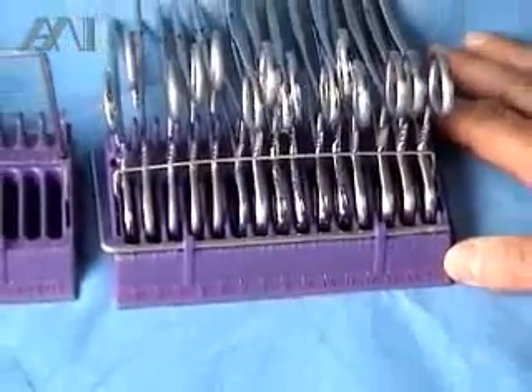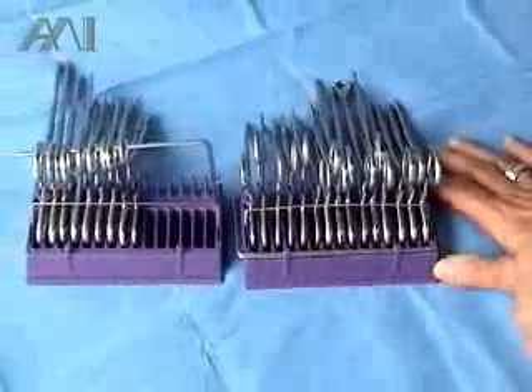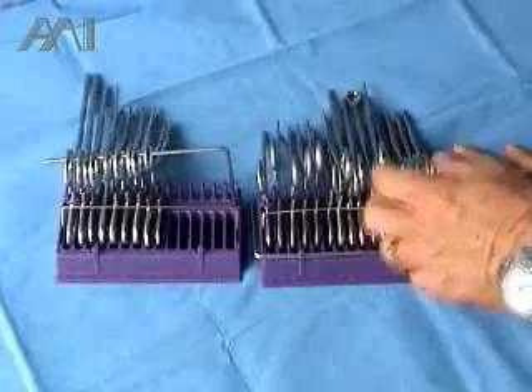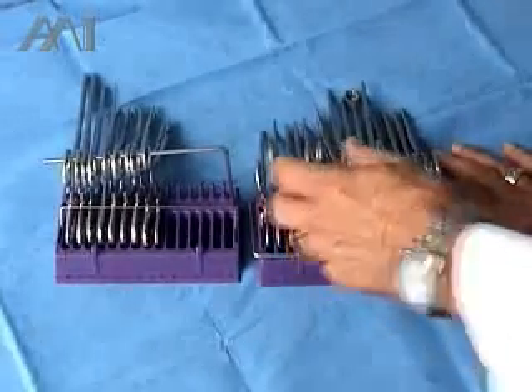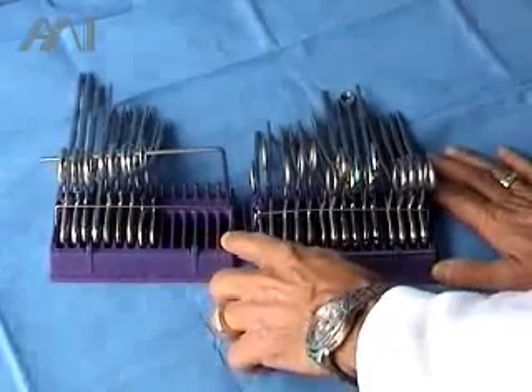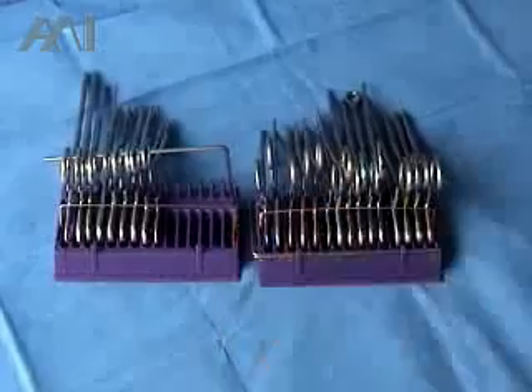This method meets the ARN-recommended standards for instrument counts. Instead of counting five Edson's, five Kelly's, five Mosquito's — which is time-consuming — you can actually look at the missing instruments in the slots and then look for them in the field.